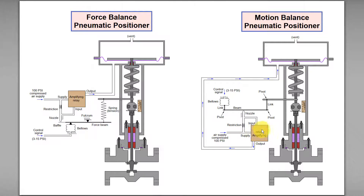The additional air plus the incoming air supply will increase the output pneumatic air signal to the actuator, causing the diaphragm to move outward even more.